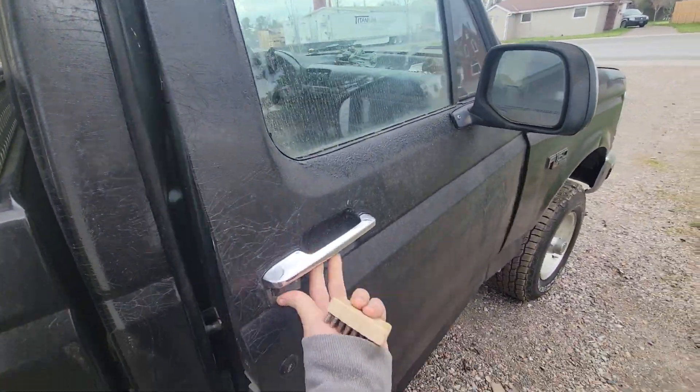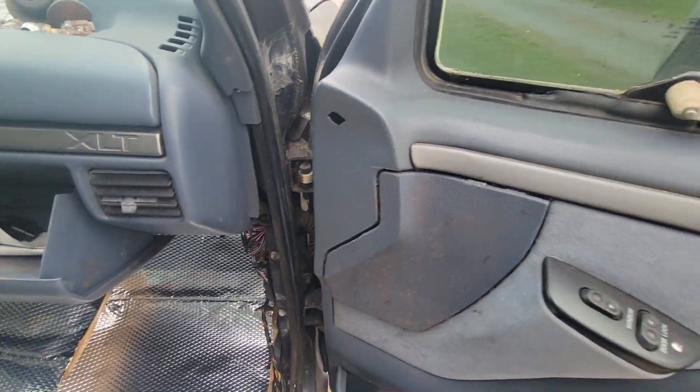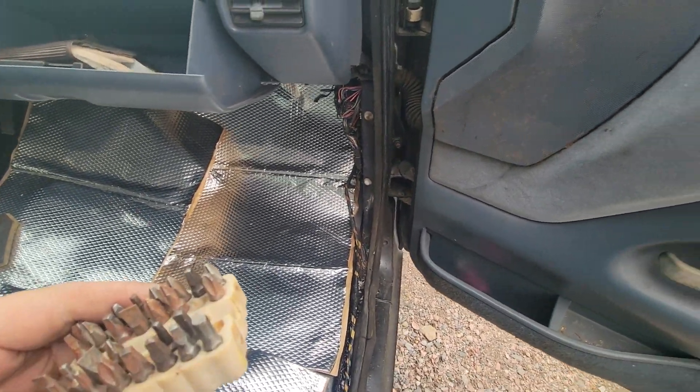Let's get right into this — Part two. I've got to take this door panel off because I need to get in there and double check that motor. Easy peasy, let's get into this.